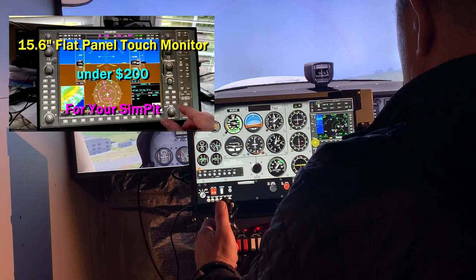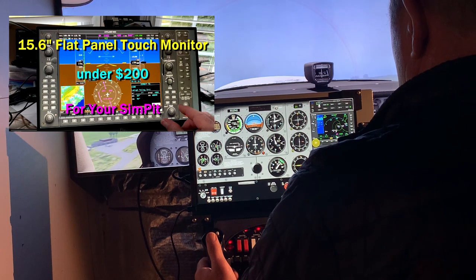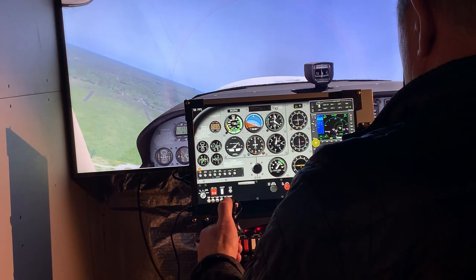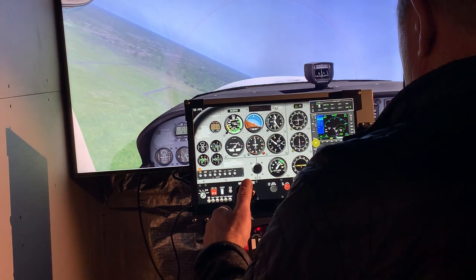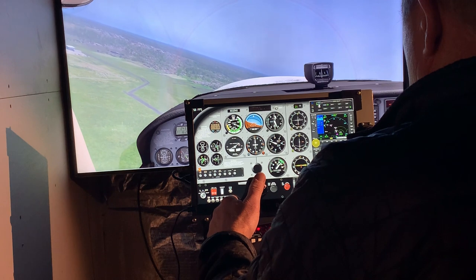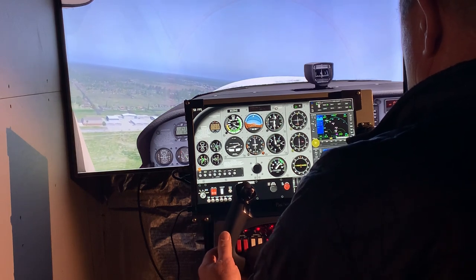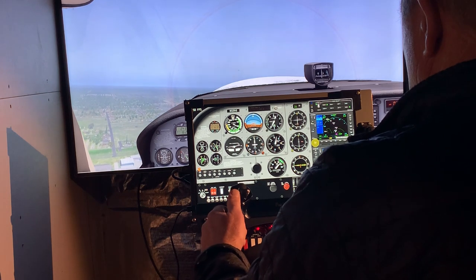If you've seen a previous video I did on the 15.6-inch flat screen monitor that you see here, that is the monitor I'm using on this setup. What I've done is mounted that onto a metal support which places that, and the Knobster — an all multi-purpose knob which I'll show you — on top of the Alpha yoke from Honeycomb Aeronautical.